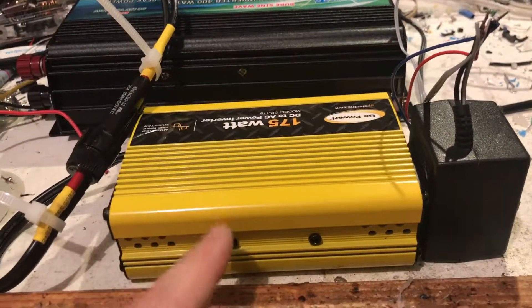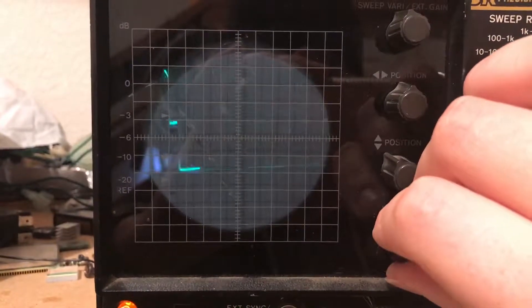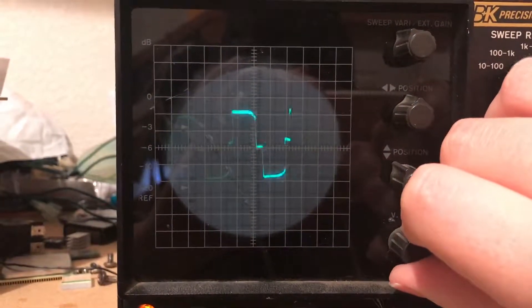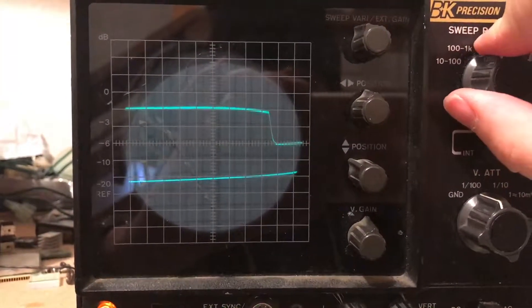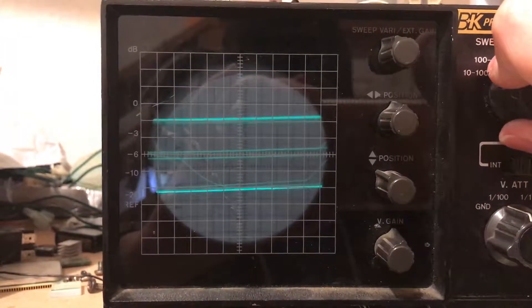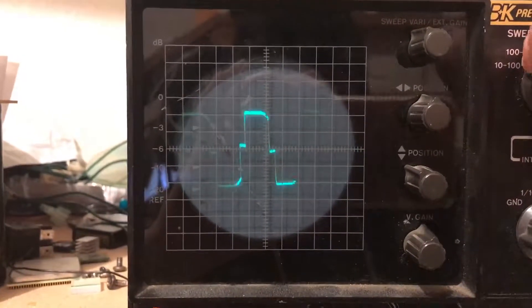This is just a comparison between a modified sine wave and a pure sine wave. Here is a modified sine wave inverter, and that's what they look like. I'm not going to be able to load this down, although my scope is a little bit of a pissy little thing. So that's a modified sine wave.